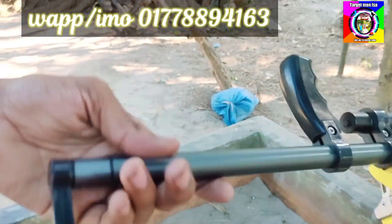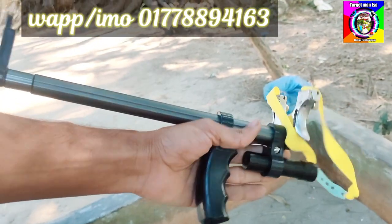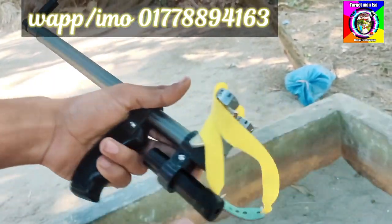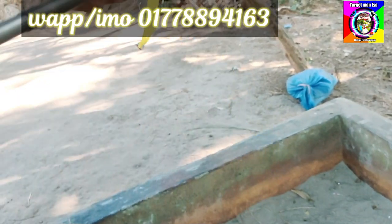Hello and welcome to the channel. I have a slingshot here. The main frame is aluminum and the main shape has a stainless steel component. Let's take a look at it.